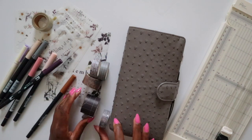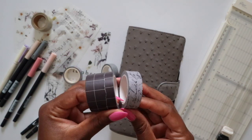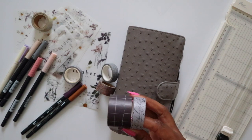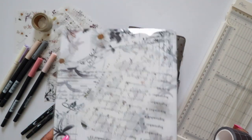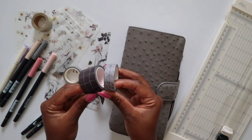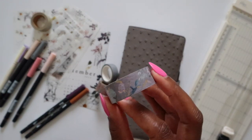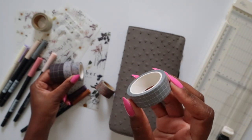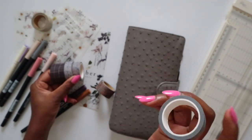Let me show you. These two washi tapes are from High Paper Clouds — they're in the purple family, which matches the September sticker kit from Sterling Ink that I'll be using. It's a lot of purples, so my washi selections are pretty purple-heavy. Then this one is a Sterling Ink washi — I've had it a very long time. This one is a gray grid washi I got from a set on Amazon, which is linked in my Amazon storefront.